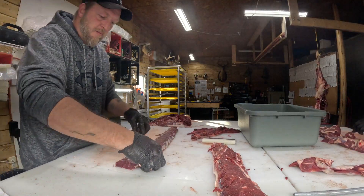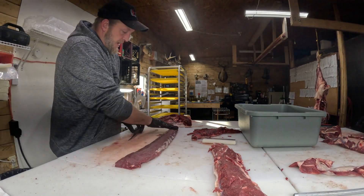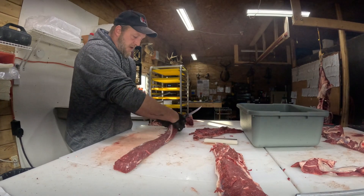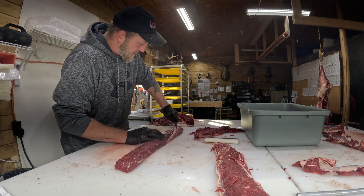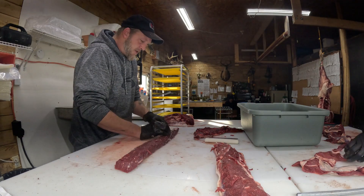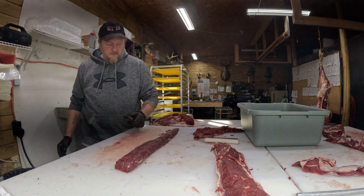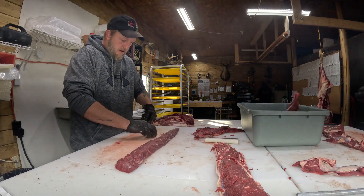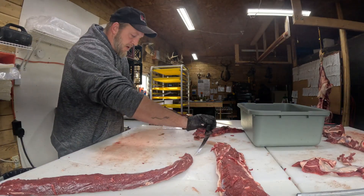Everybody does it different. When I'm done there's barely anything left on that, and that will go over to him and he'll shave the rest of the meat off for burger because back straps are pretty good meat. Then I end up with this - I got a little seam here and some silver skin on that side, so I'll flip it right over. I can see that line and I'm going to take that right off without taking as much of the back strap as I can, then that goes over to him for burger.